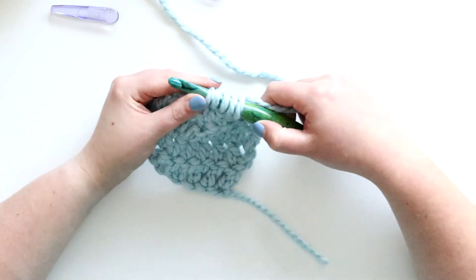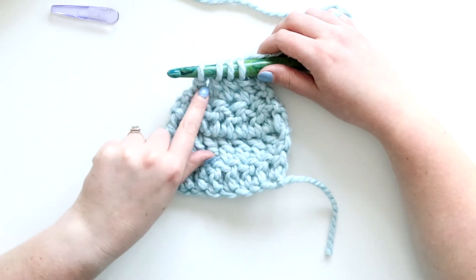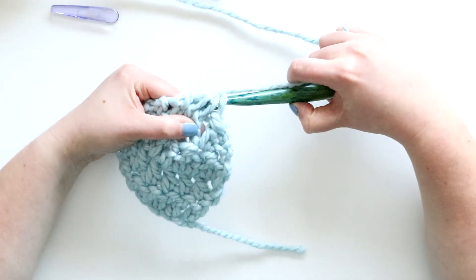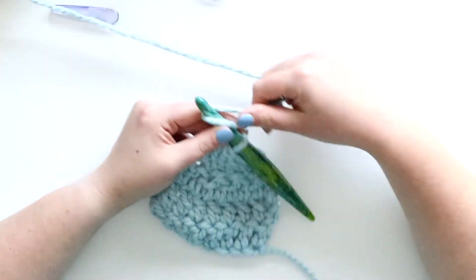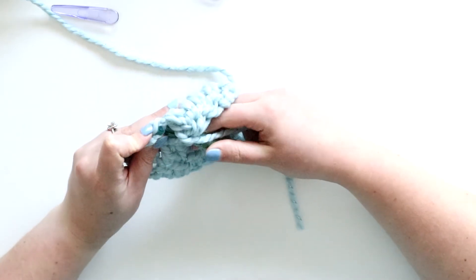Yarning over, inserting my hook into the next stitch, yarning over, pulling up a loop, yarn over, pulling through two loops. Now I have three two-thirds-finished double crochets, so I can yarn over and pull through all four of the loops on my hook - and that's it. Now I've just got one stitch left in this row so I'll just do a regular double crochet.